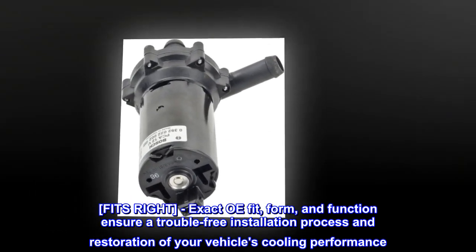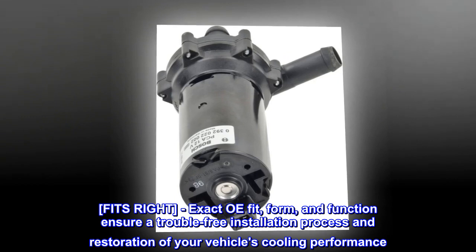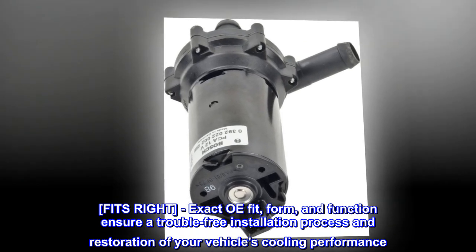Fits Right. Exact OE Fit, Form, and Function ensure a trouble-free installation process and restoration of your vehicle's cooling performance.